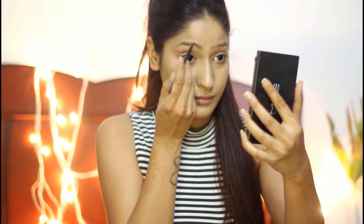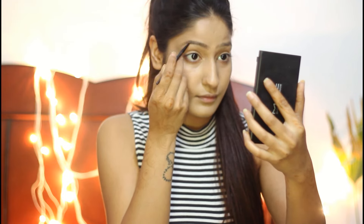Now that I'm looking like a legit alien, I'll just go ahead and color my brows. I usually do this with a blend of brown and black as I have light eyebrows.